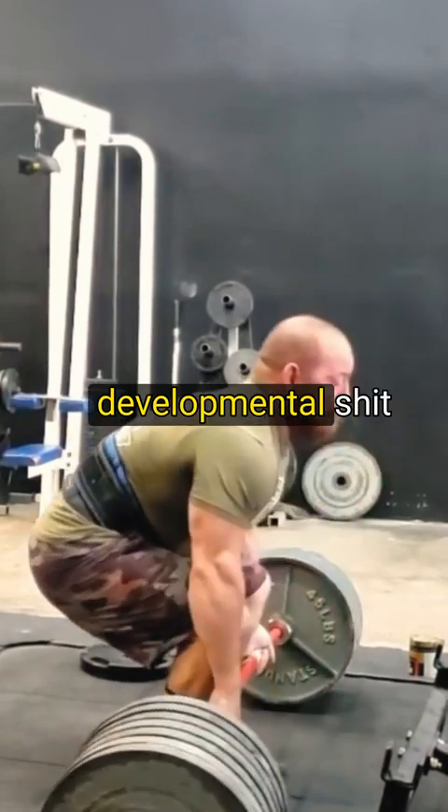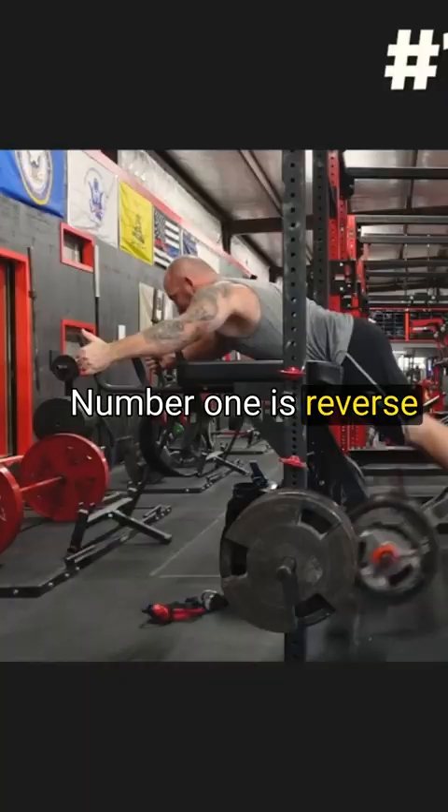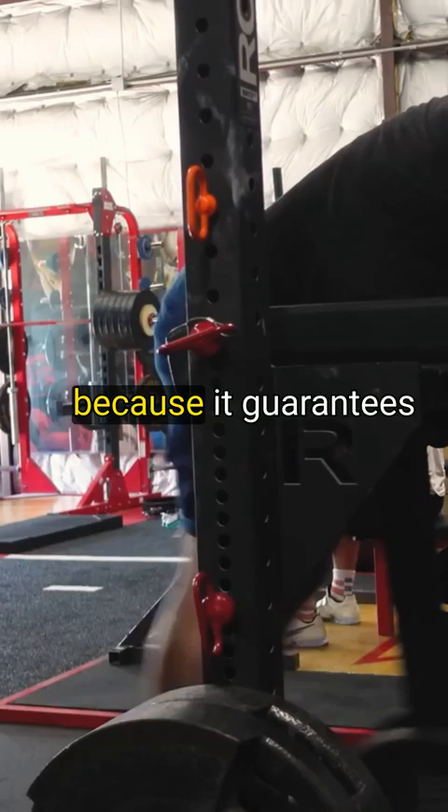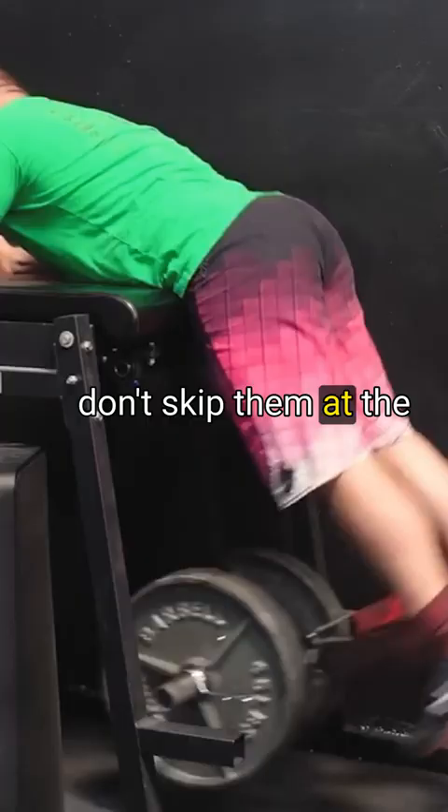Here's some developmental stuff that I like to do that's helped me grow. Number one is reverse hypers before pulling. Reverse hypers are a fantastic exercise — they've really helped thicken out my erectors. I do them before because it guarantees that I'm actually going to do them and I don't skip them at the end of the workout.